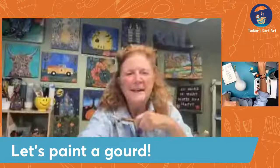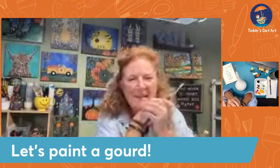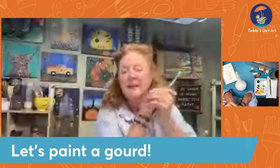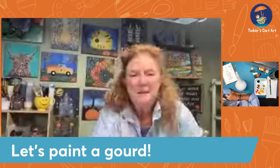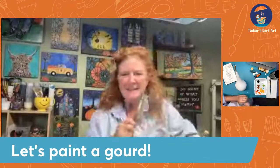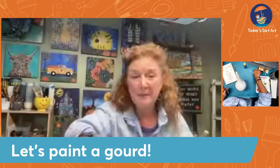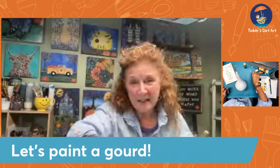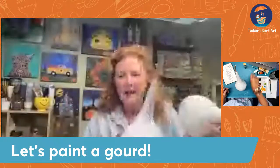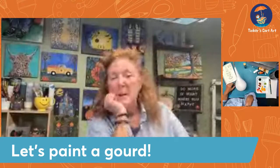Hello everyone. It's Cheryl from Rankers Cart Art, and I'm going to be painting tonight with you. This is a little later than I usually go on, so I welcome you all in. Thanks for coming in. It's nice to see everybody joining in. I'm going to paint a little fall project, a more Halloween project tonight. I just got a whole bunch of gourds, and they are so cool. I'm pretty excited to paint them, and I see you guys are popping on. Say hello when you come in.